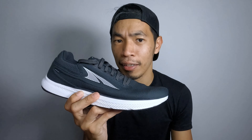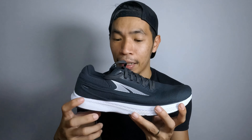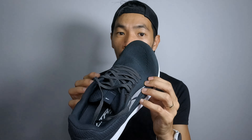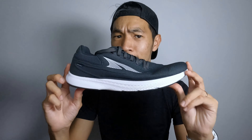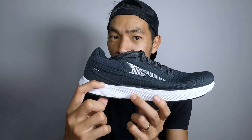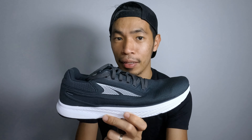The third pro is stability. Because of the low stack height, the shoe is quite stable even though it's very flexible, providing stability around the heel collar and forefoot. Even though there's some room, I didn't feel like my feet were going to slip out. The fourth pro is grip. I was able to test the shoe in the rain on my second run — I ran on tarmac, concrete, and wet grass, and the shoe was not slippery on concrete and had very good traction on grass and tarmac.